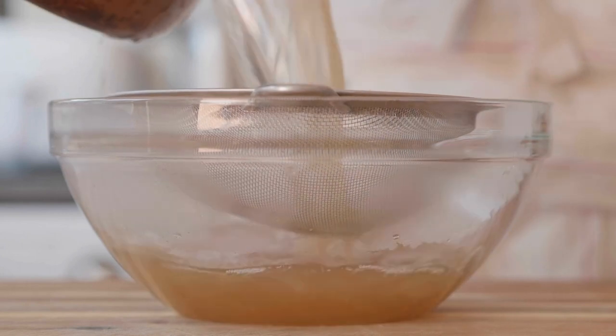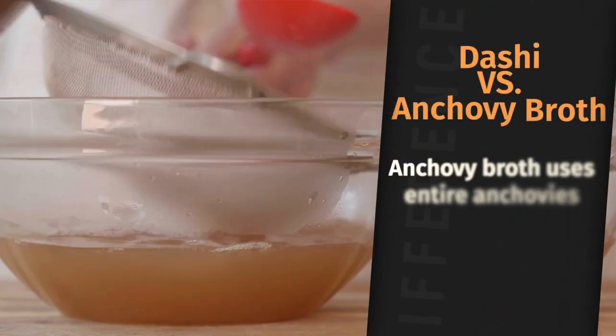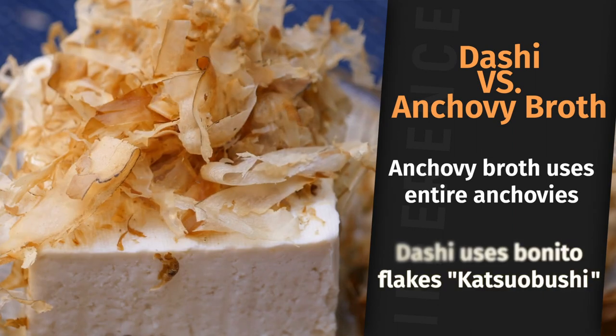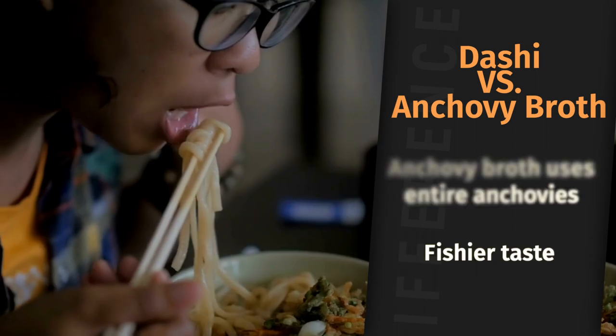Dashi and anchovy broth have many of the same ingredients, though anchovy broth uses entire anchovies as opposed to just flakes of a fish like dashi does. As a result, anchovy broth has a much fishier taste to it.